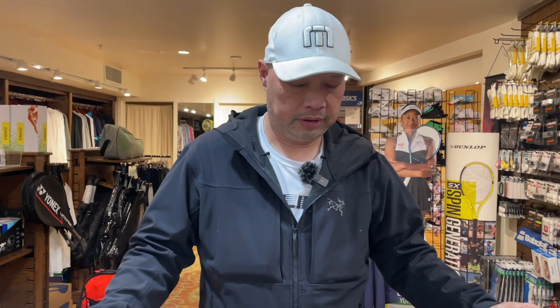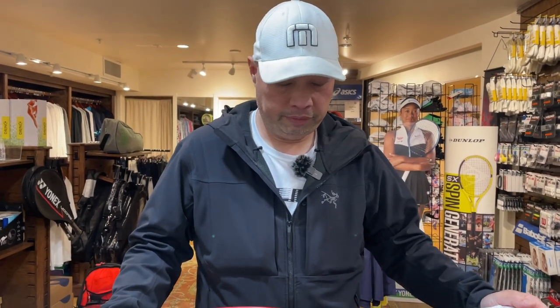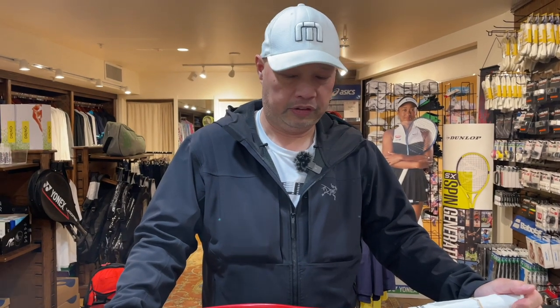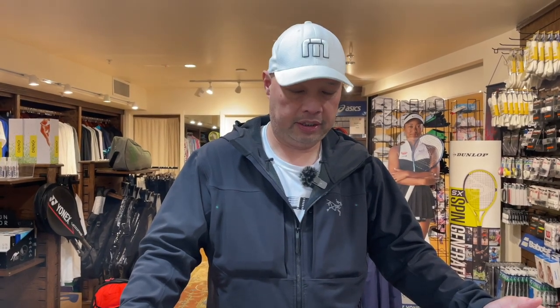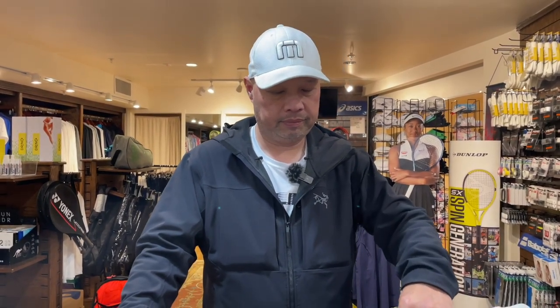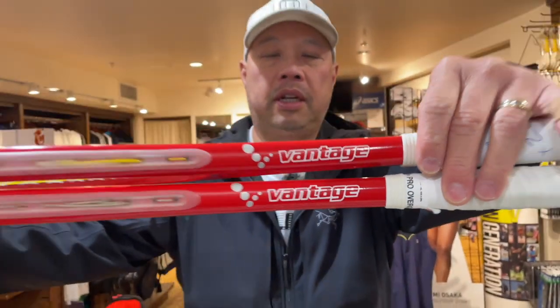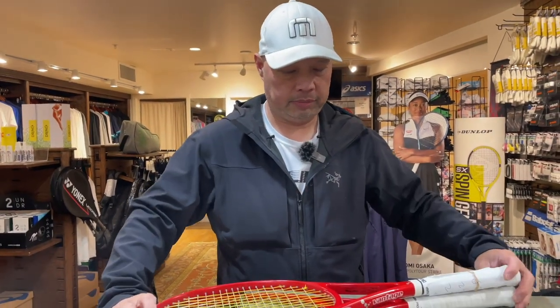I've never seen these before and I've never heard of the company before. Somebody who's a good player, I'm assuming, brought these in. The company is called Vantage, and these are called VT Customs.